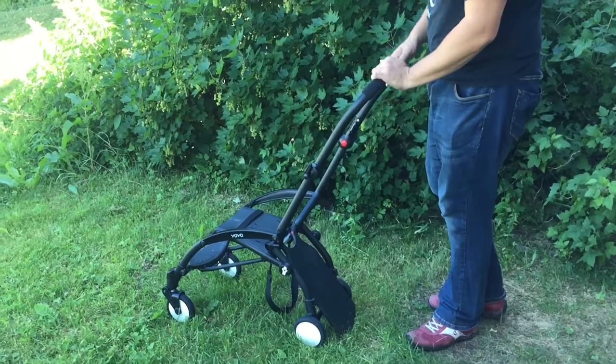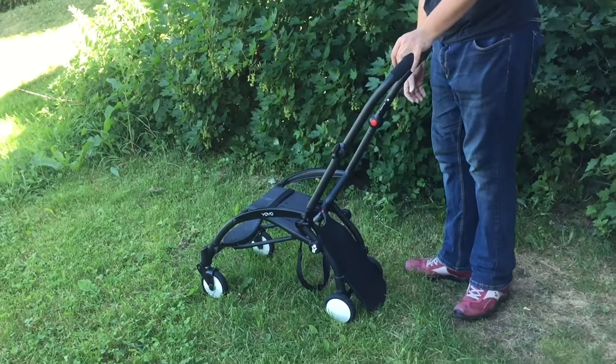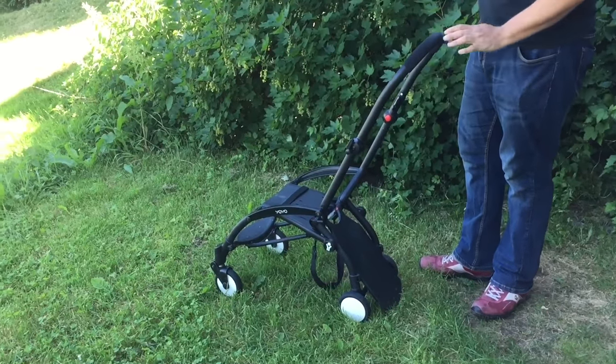This is the chassis of a Baby Zen Yoyo and today we're going to show you how to mount the Zero Plus base, the Baby Nest, to it in case you want to use a smaller child with it.